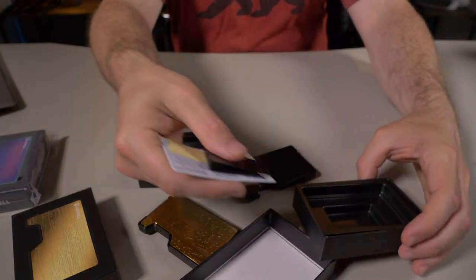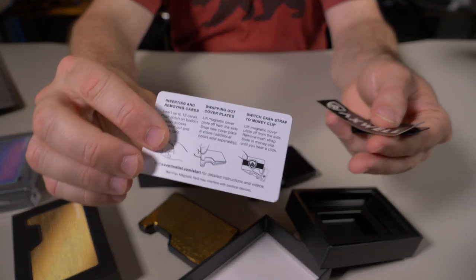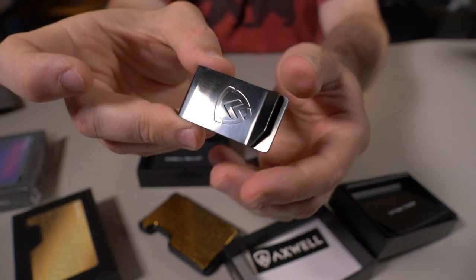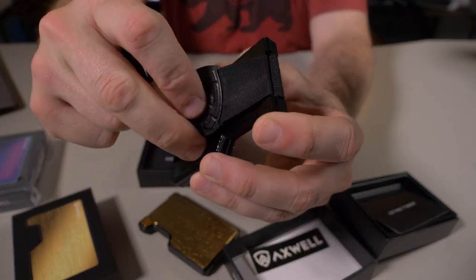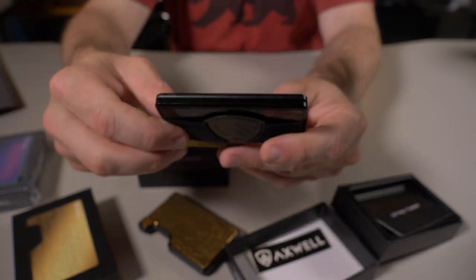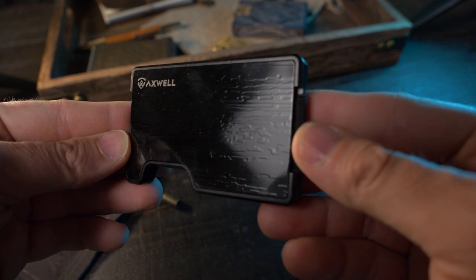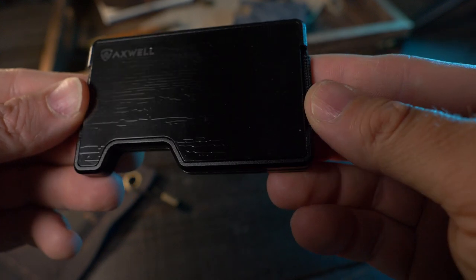Inside the box it comes with a card and some instructions on how to use it — basically how to take off the cover plate — an Axwell sticker, and the money clip. It's very cool and convenient that they give you both the money clip and the cash strap on the back. I do prefer the cash strap, this elastic with the aluminum plate with the Axwell logo. And if you just want to go super minimal for the day, you just carry around the money clip. So you definitely have options — you can either go full wallet or just carry around the money clip. Extremely minimal.